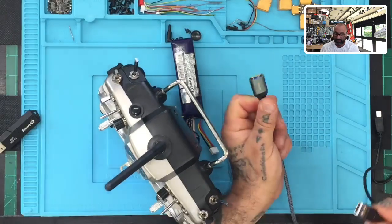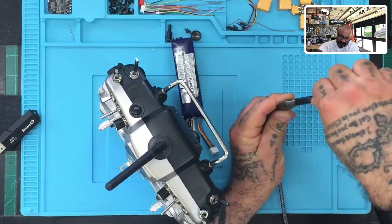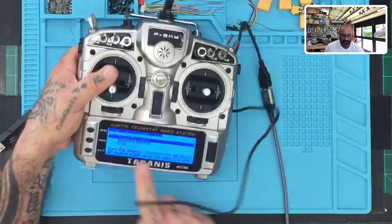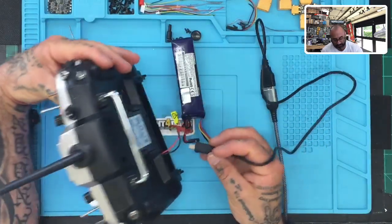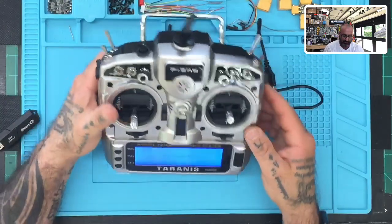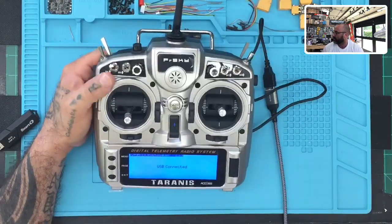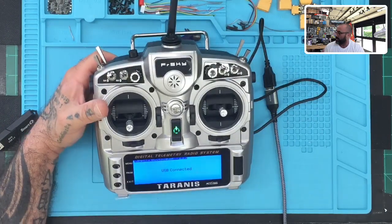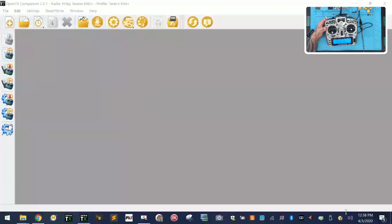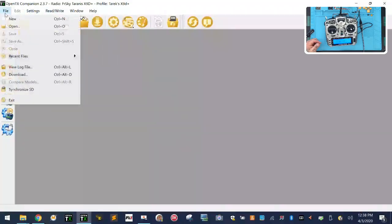Remove the SD card reader, then plug in the USB cable that came with the radio. When you plug it in, you'll hear the computer recognize it. Switch to the Windows screen — the computer has now detected the radio.